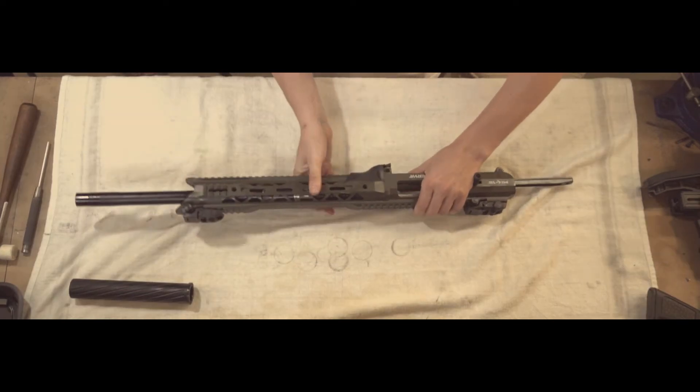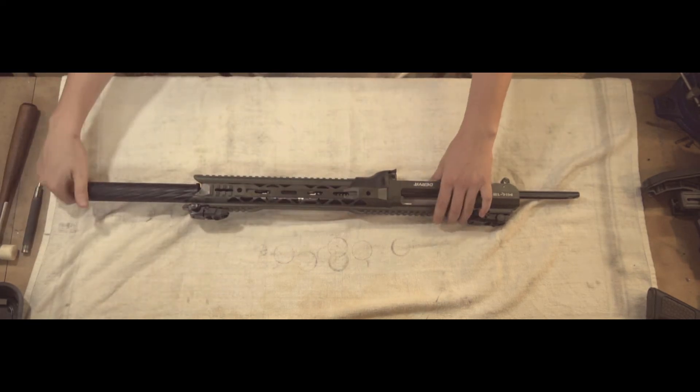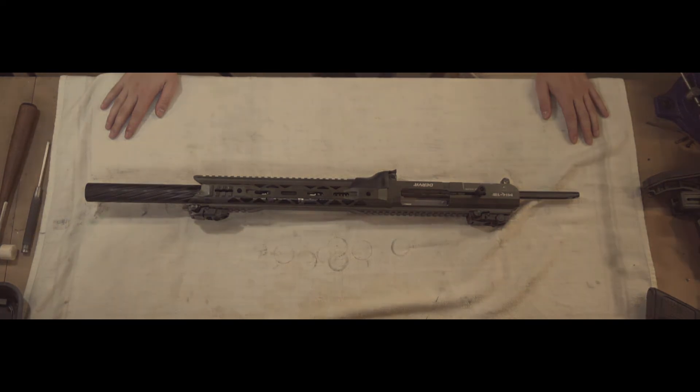Follow that by sliding on the handguard and screw on the barrel shroud. It's important not to go too tightly here as you run the risk of stripping the threads. And that's it for the gas system disassembly and reassembly of the MK12. Thanks for watching.